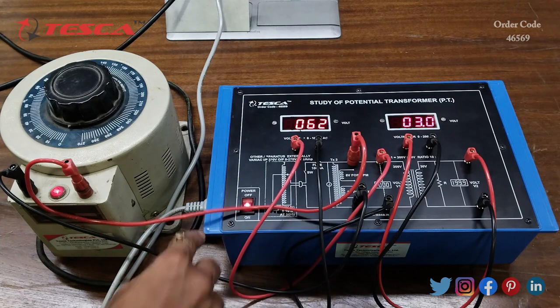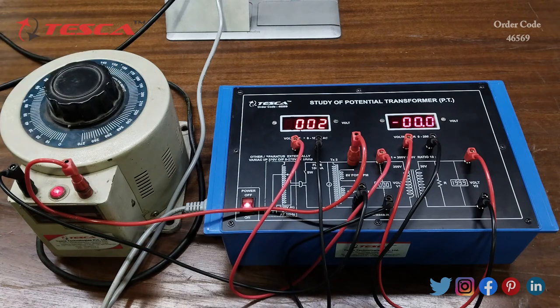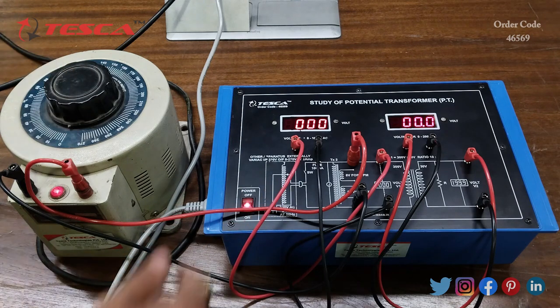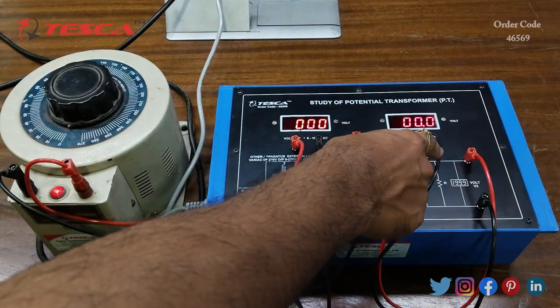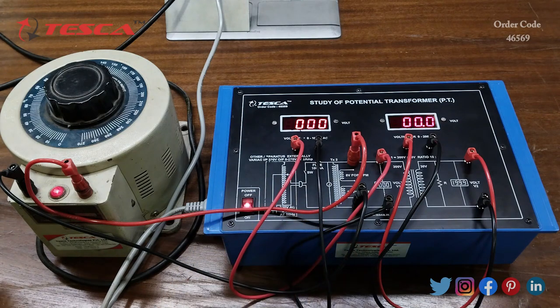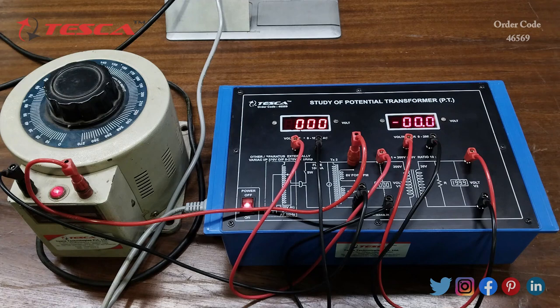Now we will switch on the kit. Initially we have to keep the variac position at zero. You can see that as we have kept the primary voltage at zero, we are getting zero at both primary and secondary voltmeters.